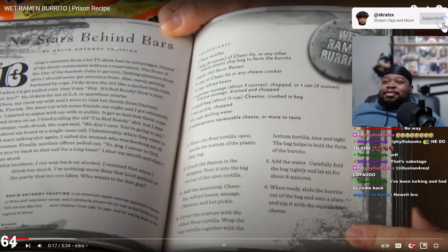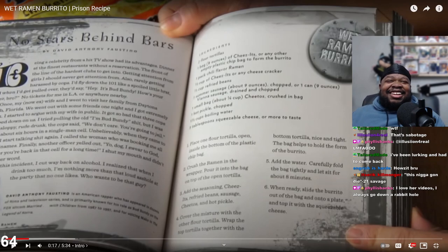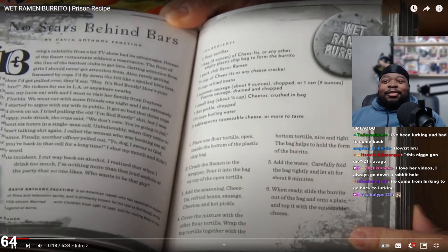No Stars Behind Bars - wet ramen burrito. I love her videos, I always go down a rabbit hole. I may have to sub. She came from lurking to go back to lurk - yeah, you gotta lurk for this. She has a prison series I gotta look into. Phyllis, we may have a new favorite channel here.